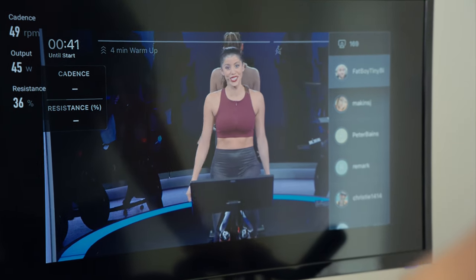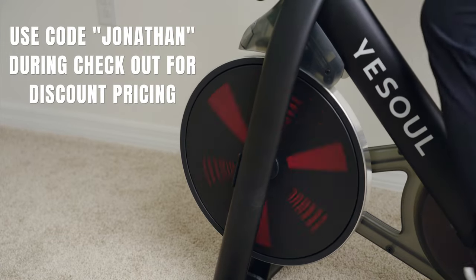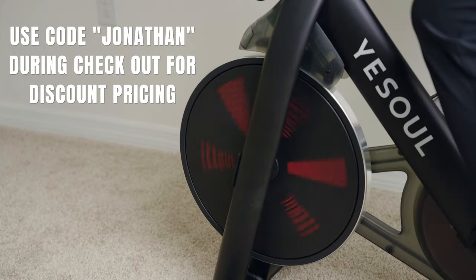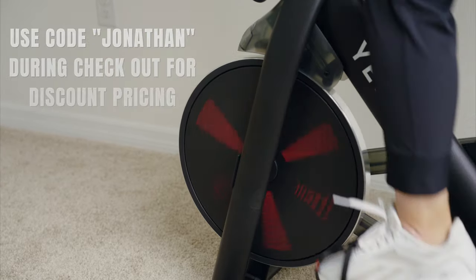If you made it this far in the video, I have a little prize for you. Use the code JONATHAN at checkout to get this bike for $399 versus the $499 Black Friday pricing. All the information can be found in the description down below.